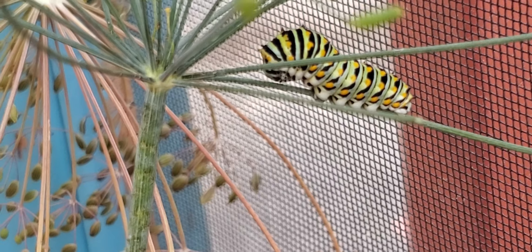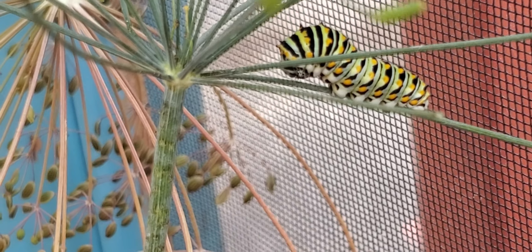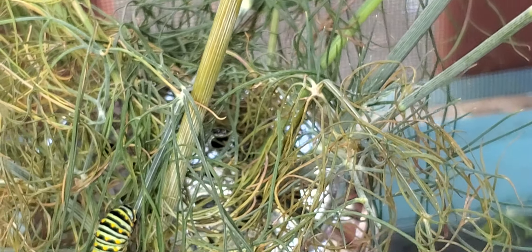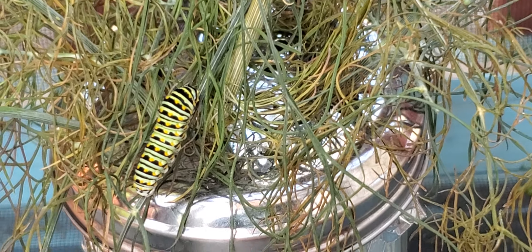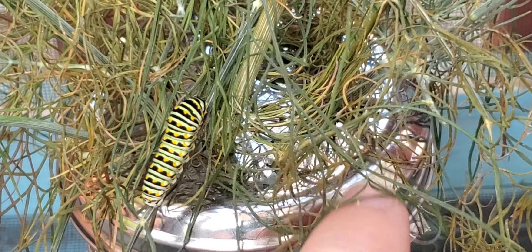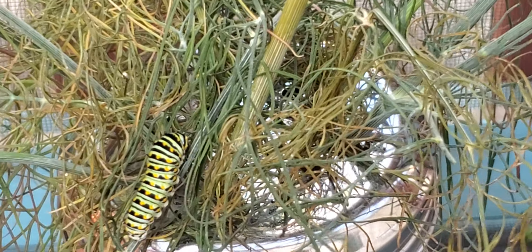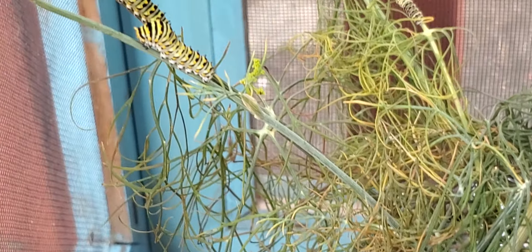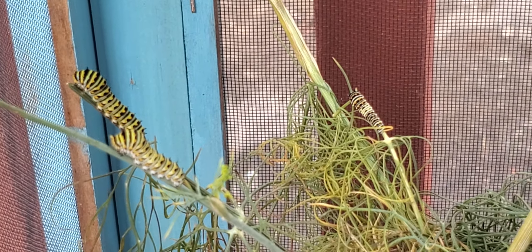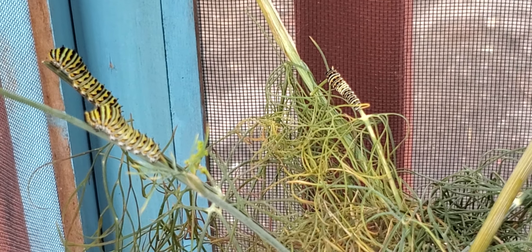And then I have one more — he's right there at the top. I just have my dill in one of my cages. I got the container from the dollar store, I think it's for red pepper, and I just put foil on the top, then put the dill right down in the holes. That way the caterpillars don't fall down the holes and drown in the water.